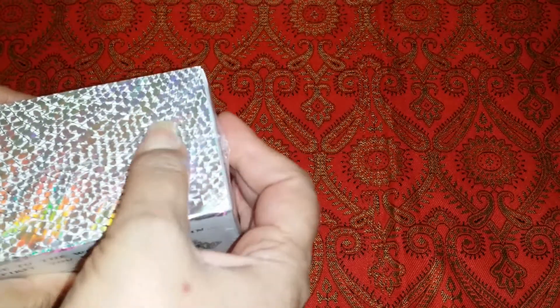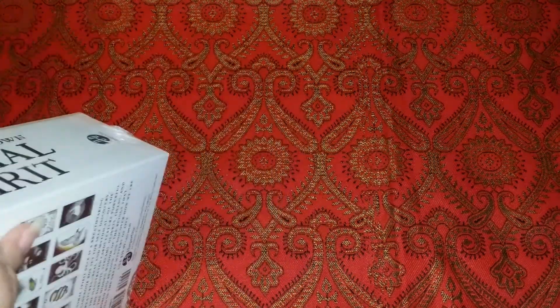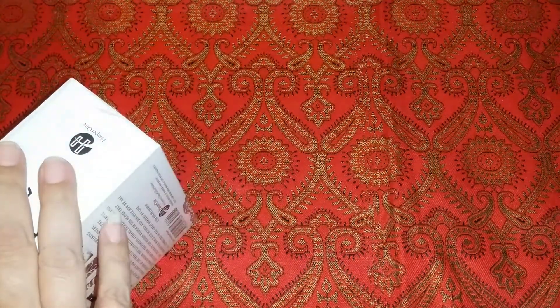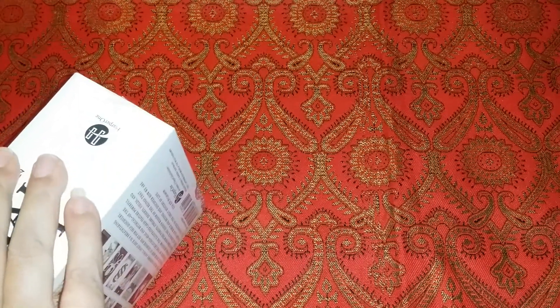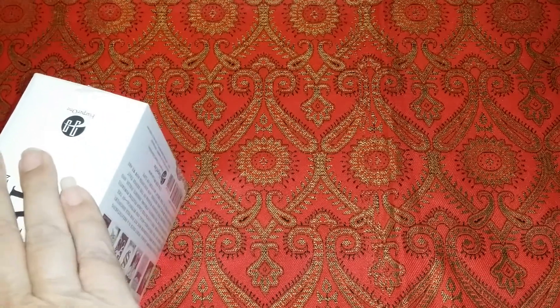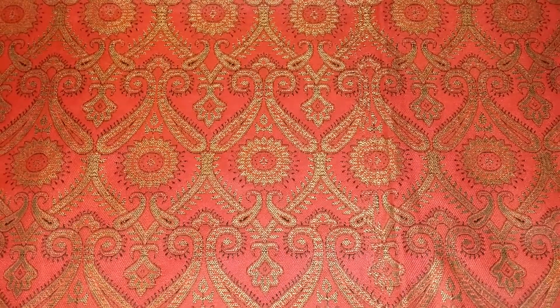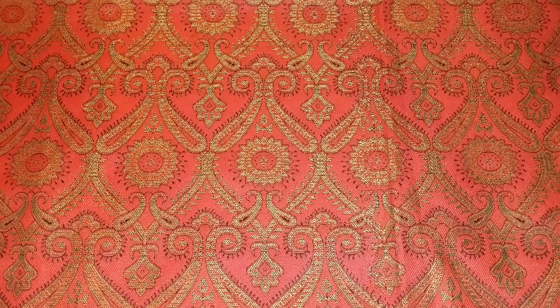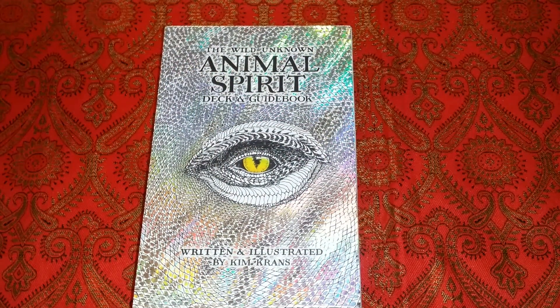What I'm going to do as usual is show you each card individually and read the descriptions from the guidebook. I'm not going to read all of the guidebook — things like different spreads, acknowledgements, and whatnot — I'm just going to read the descriptions of each card.